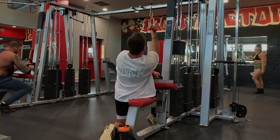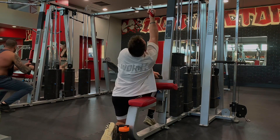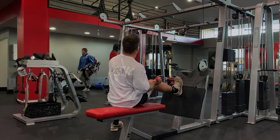For my top set on these single arm pulldowns today, I hit 80 by 11, which is one rep more than I usually get — usually I only get 10 — so hopefully that is progress in the right direction and that continues. The back-off set I got 70 by 12, which is just about exactly what I always get.